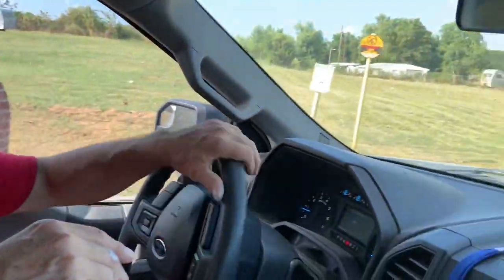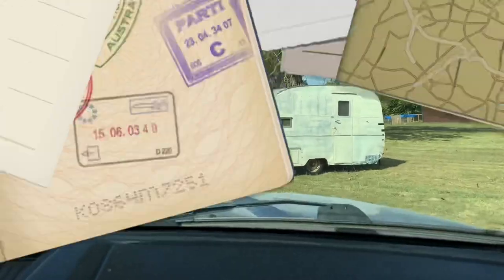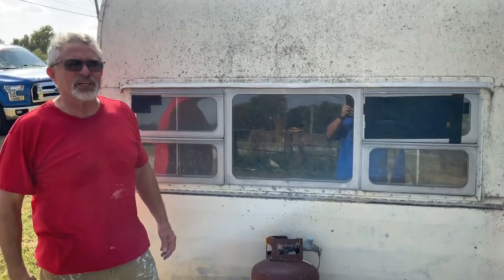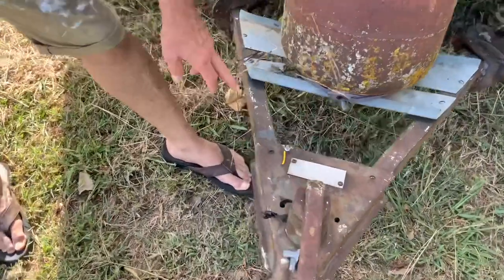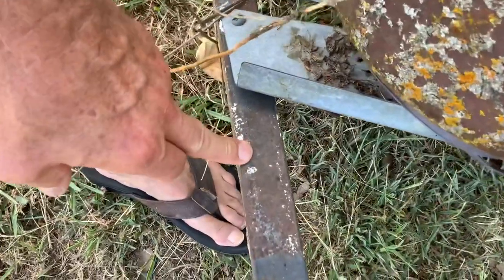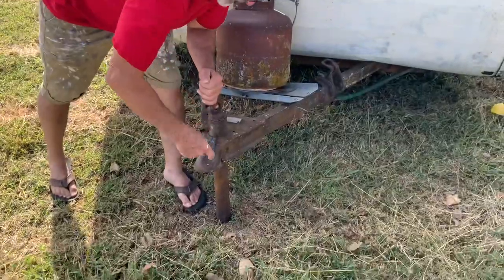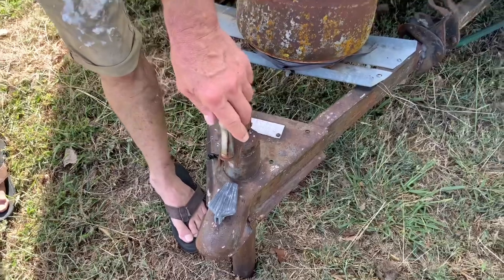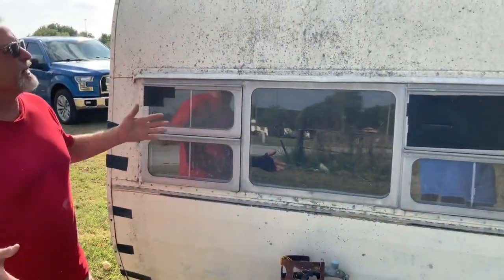We're pulling up on this right here. Check this out — not bad at all. Let's get up here and take a look. We're going to check the VIN on this. It is a 1953 — right there is the 53, you can barely see it. So it is a 53. Look at this though — this is one of those ones that looks like an airplane. Just super sleek, art deco. It's a 53 La Cabana, made in California.